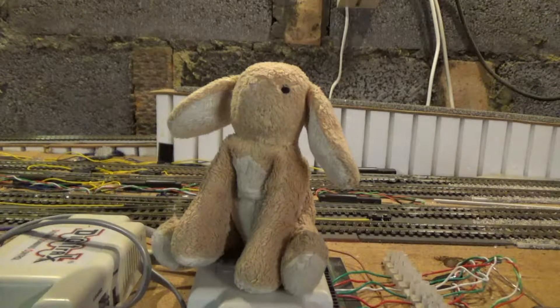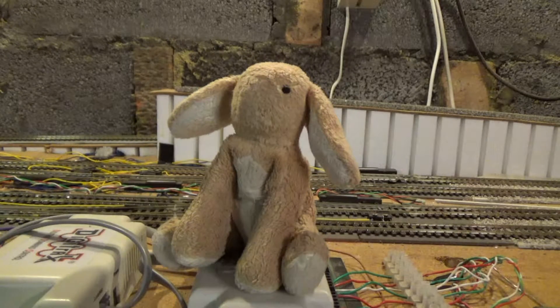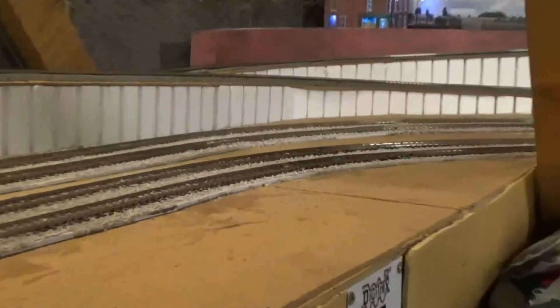Hello and welcome to the first episode of Trains in Viatic. I have got a lot of track running but don't have that much scenery done, so I've decided to give myself a little corner to work on. I've already done some houses and bits in that corner. This is the corner in question.